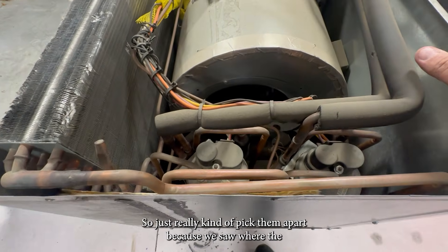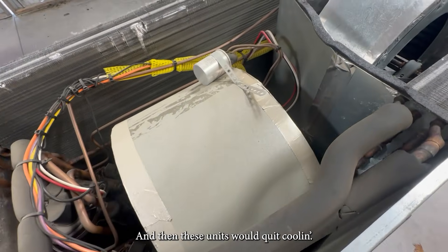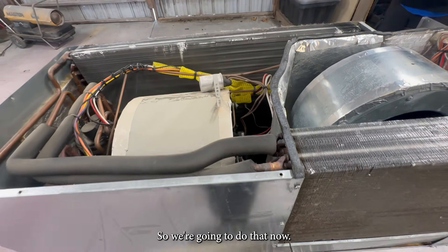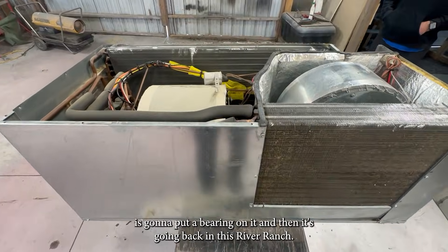We saw where the tubing would rub through and then these units would quit cooling. So we're going to take care of that now — wash it, clean it, get it all cleaned up. Mr. Lewis is going to put a bearing on it and then it's going back in this River Ranch.